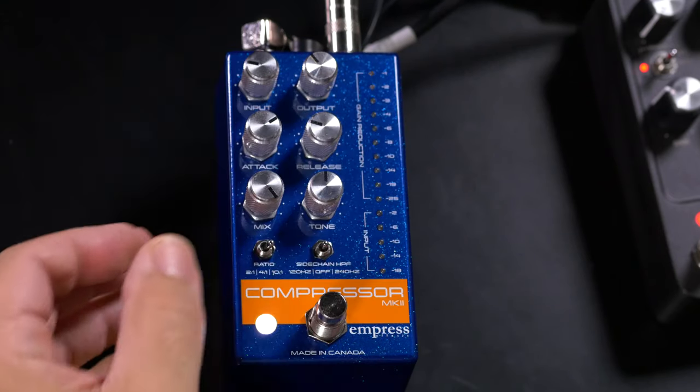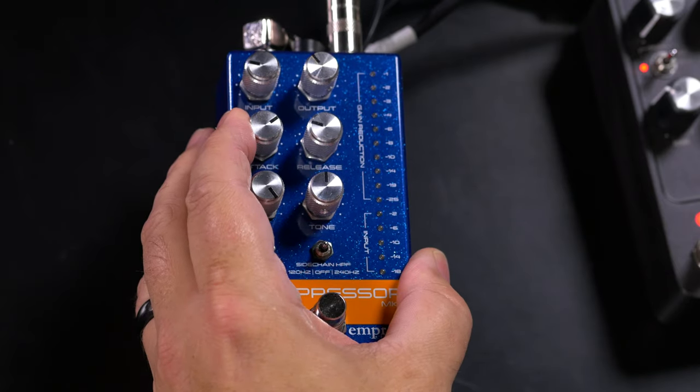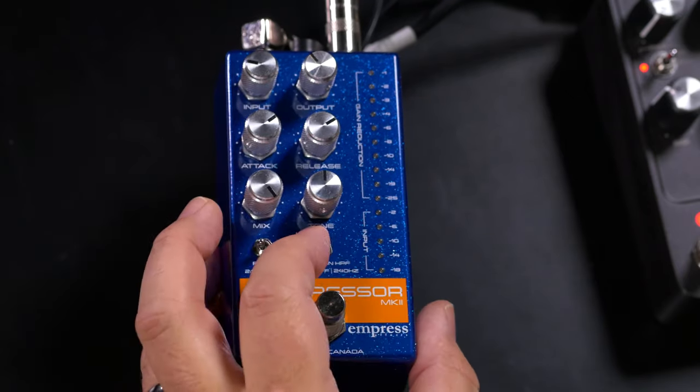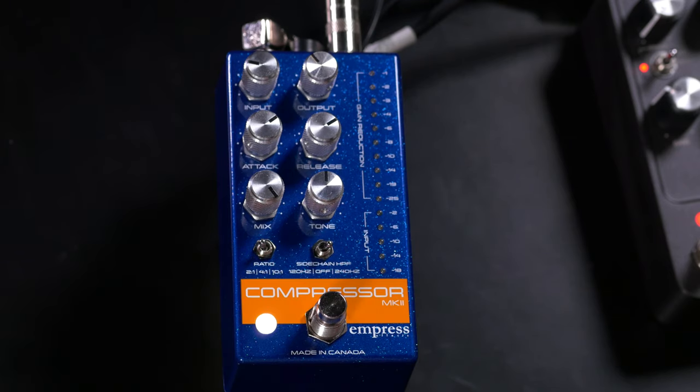Now let's set things up for a nice gentle compression that just smooths your sound out and adds a little bit of sweetness to the tone. We'll dial up about the same input but set the ratio at 2:1, with a little bit faster attack, a slower release, and we'll stay fully compressed. We'll set the side chain to 240 Hz. We're just compressing a little bit here — bypassing and bringing in the compressor, it's just evening things out, adding a little bit more sustain, and controlling the peaks. It's a nice sound, especially for arpeggiated parts.